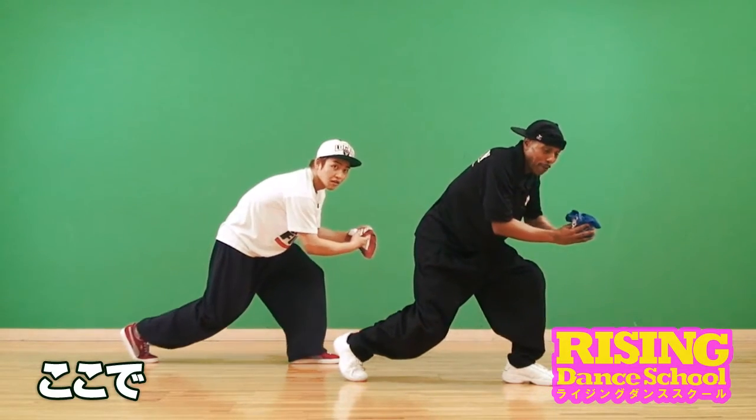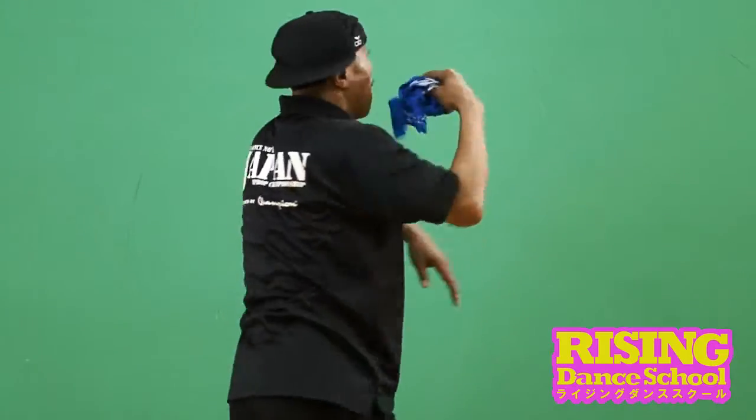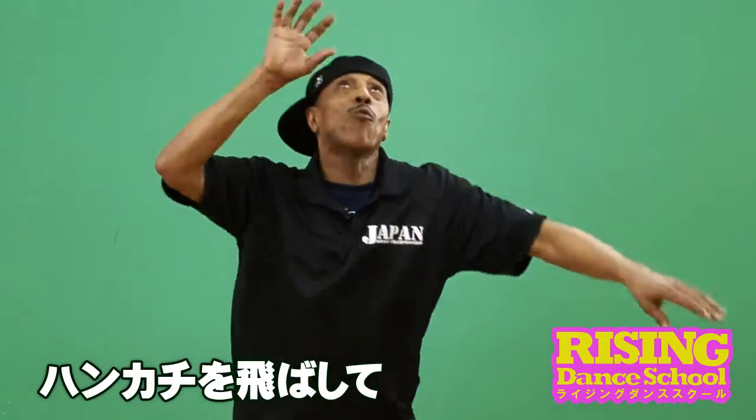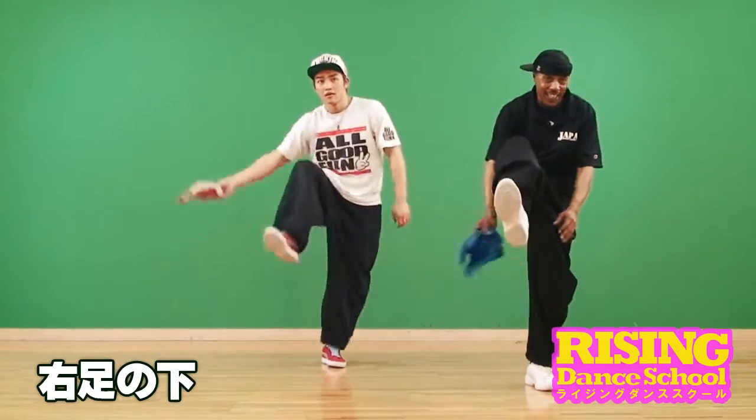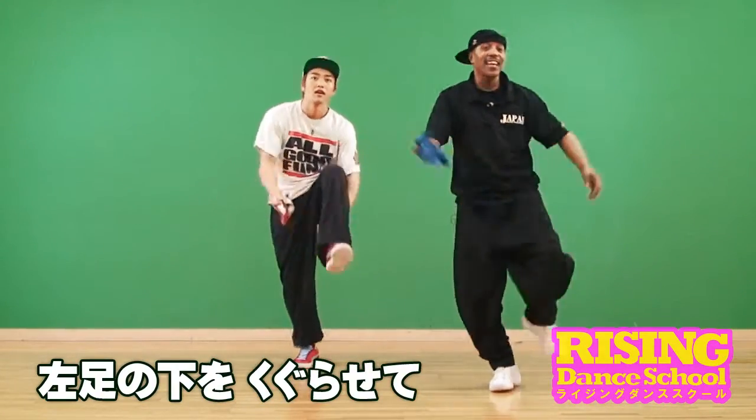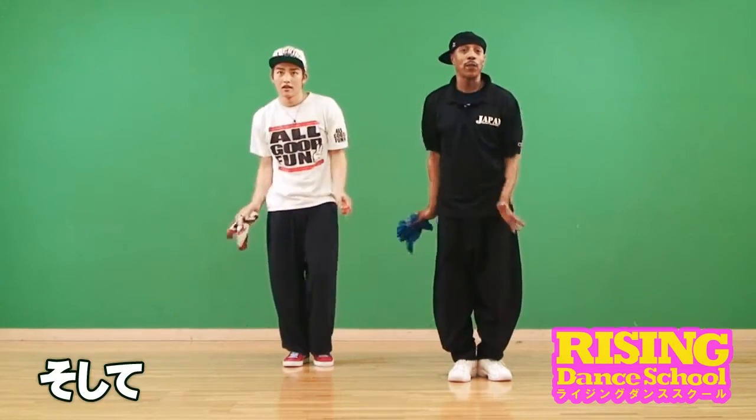Here you have to twirl. Pop it up — one, two — we catch it. Under the leg, under the leg, twirl, and we lock it.